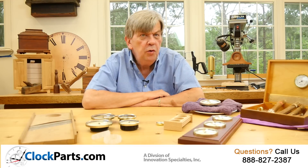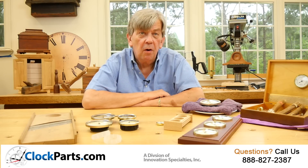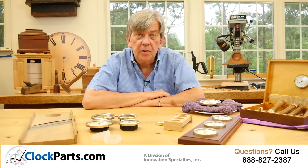In your home, low humidity increases static electricity and dry skin. High humidity can encourage mold growth. It's not a bad idea to have hygrometers around you.